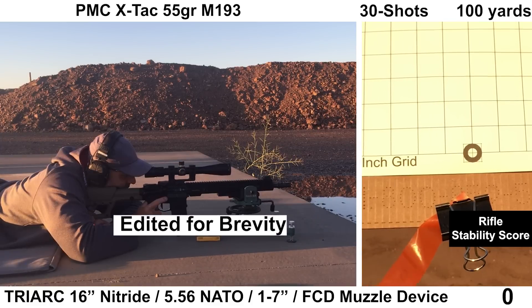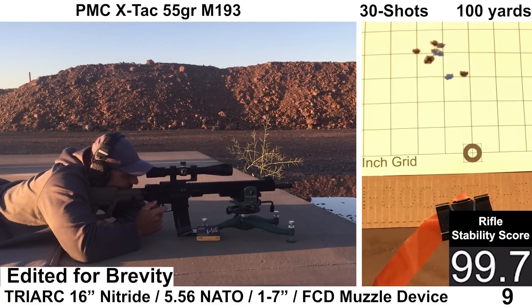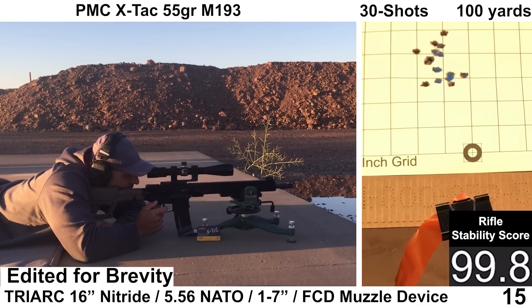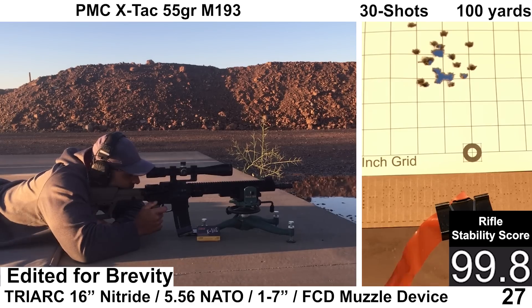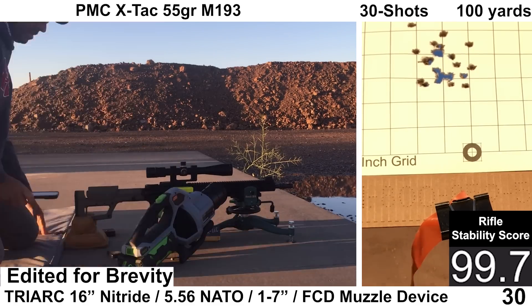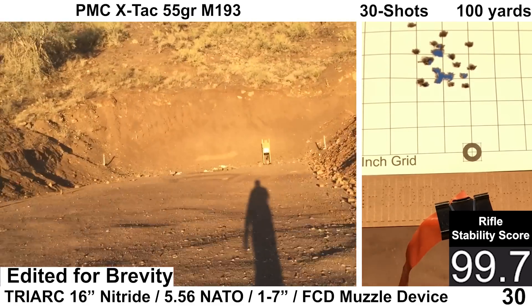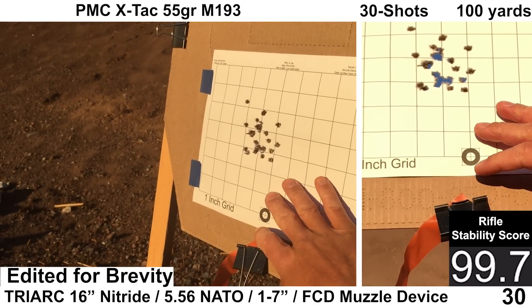First up we'll see how the Triarch does with some 55-grain M193. Obviously this isn't a round known for extreme accuracy, but it's what I usually shoot for closer-range work. The shooting felt fine on my end and the ejection pattern looked nice right around 3:30 to 4 o'clock. The Garmin recorded all 30 shots, and the Mantis missed one shot.